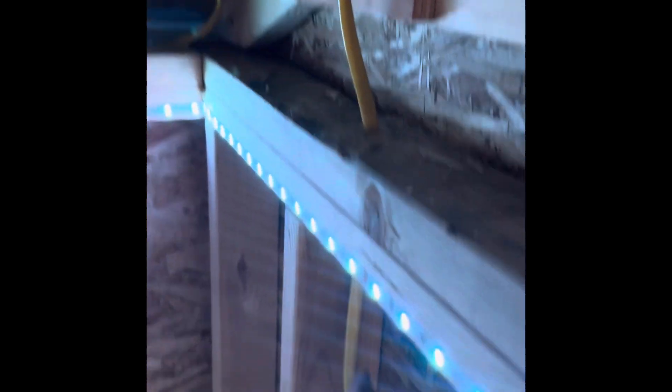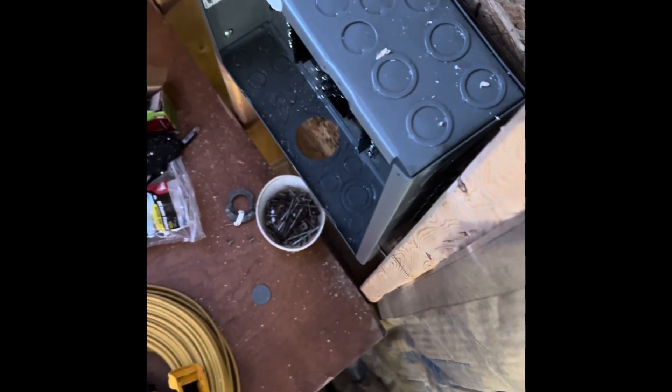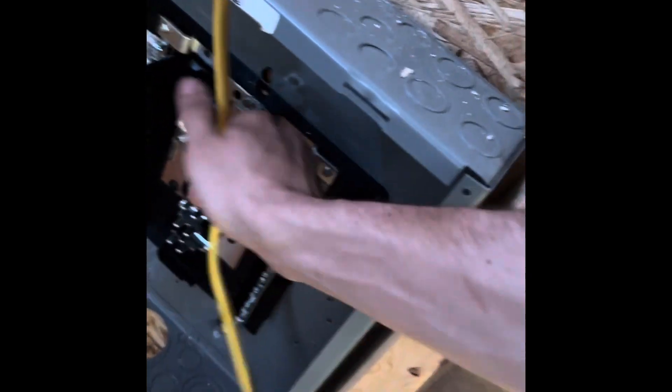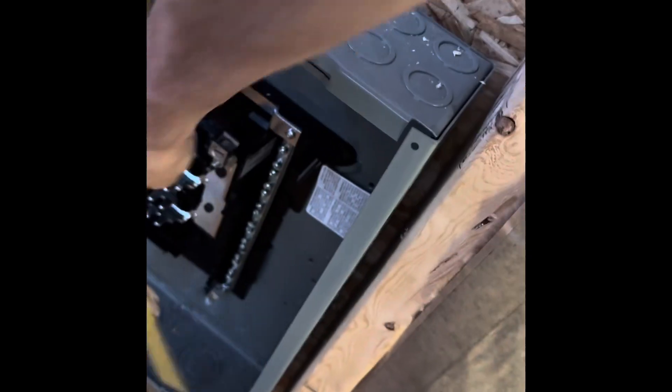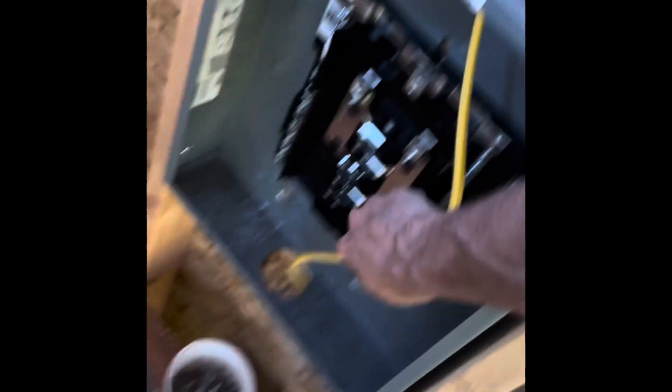Inch by inch — that's how this project felt. Little inch of wire at a time until it was finally pulled through. I wanted to make sure I had enough slack to wire everything, so I stuck it through the top and realized I needed a little bit more. I had enough wire, so I might as well just go the rest of the way. I pulled it down some more and stuck it right through the bottom, and I knew then that I definitely had enough wire.